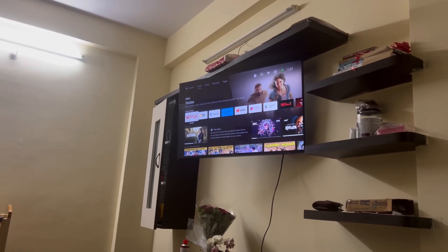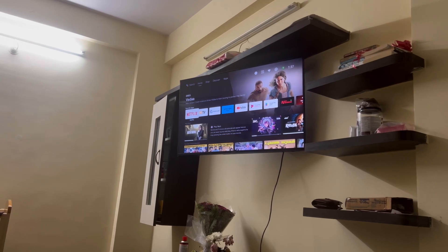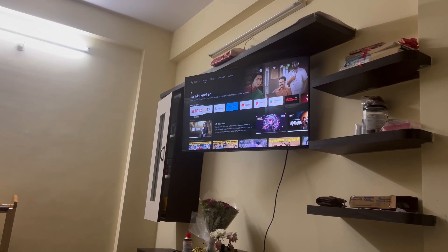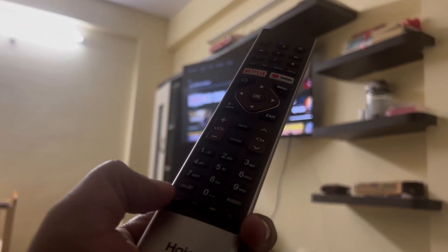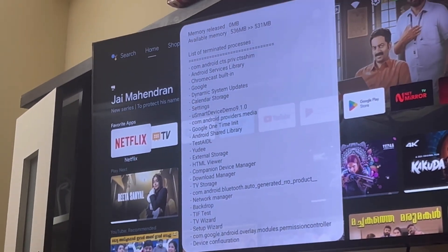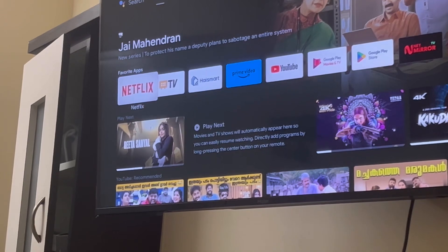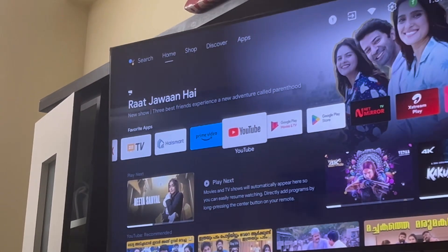Hey guys, welcome back to my channel, welcome back to Tapshi Tech and Reviews. In today's video, let's quickly see how to clear the RAM and make the Android TV faster with just one click on your remote — something like this. If I click this button, you should see all the memory being cleared and it will make your TV faster as well. So without wasting any time, let's quickly get into the video — please enjoy.